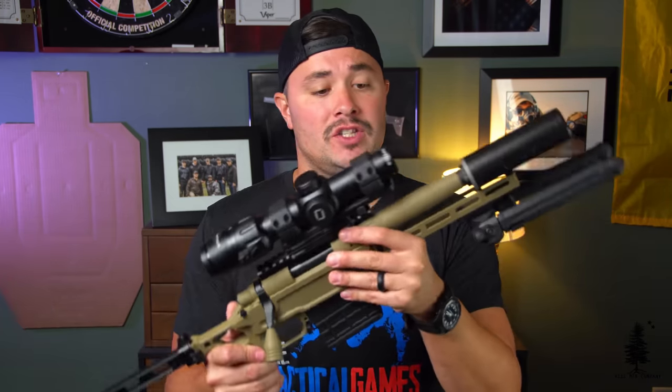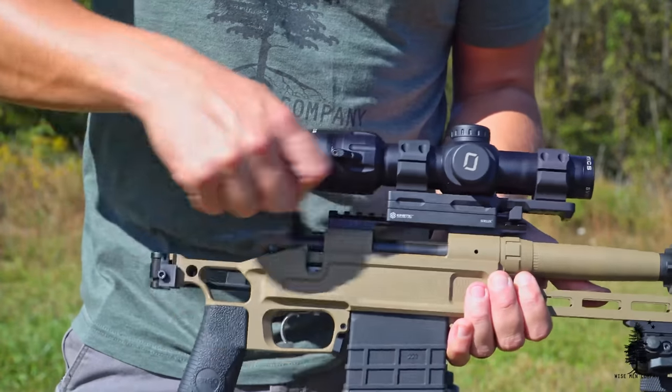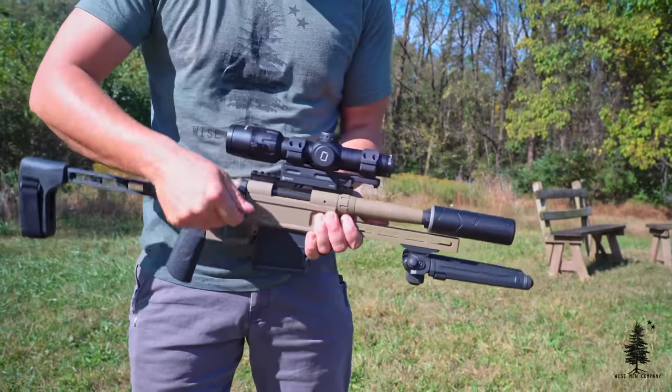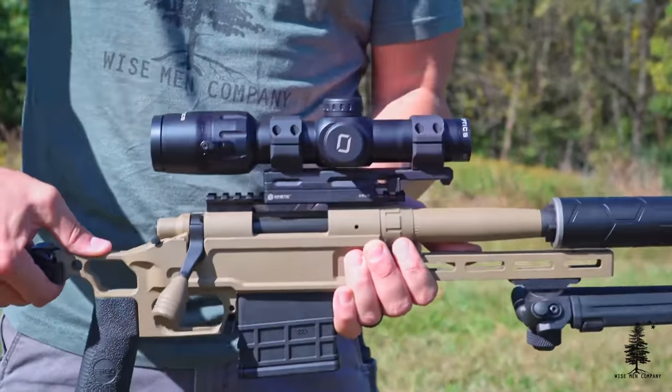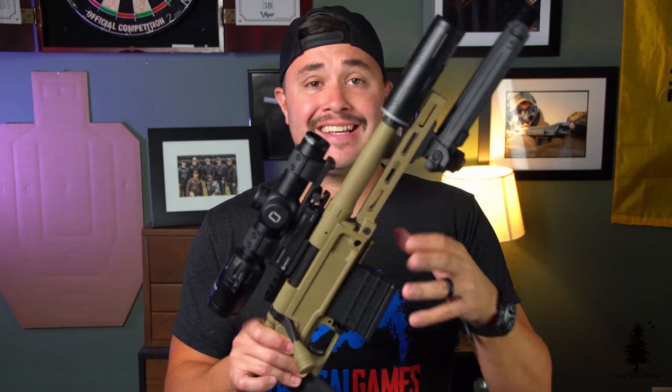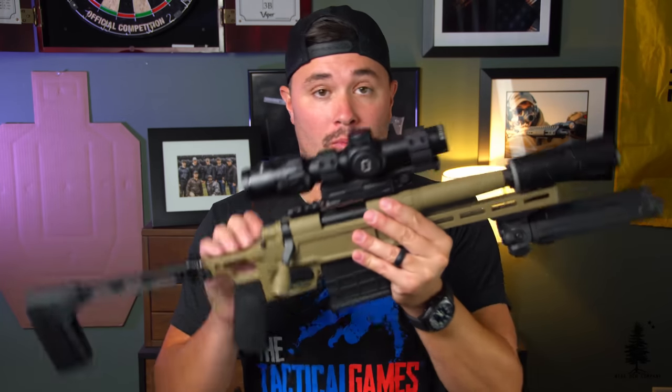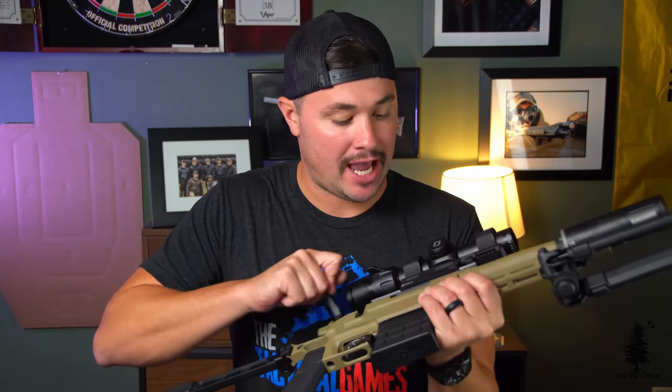You can just get a complete gun put together and shipped to your FFL, or I got a kit and a Remington 700 receiver separately and had it put together by a gunsmith. The Pork Sword uses a Savage barrel nut, so you do need a Savage barrel wrench to put the barrel on appropriately. It's actually a slick little system — you're using a Savage barrel nut to put the barrel onto a Remington 700 receiver, which makes the process a little simpler.